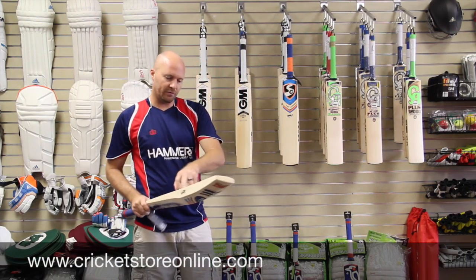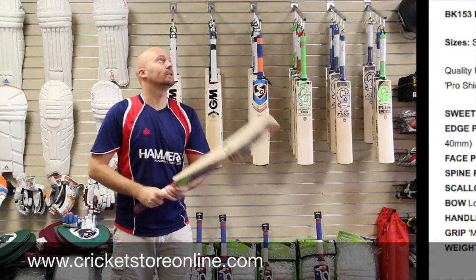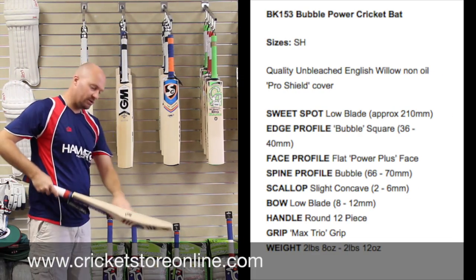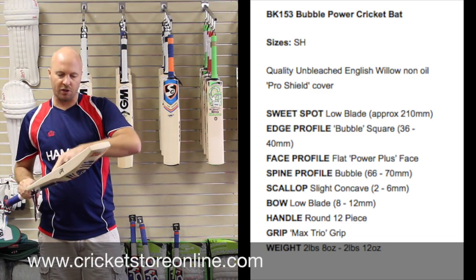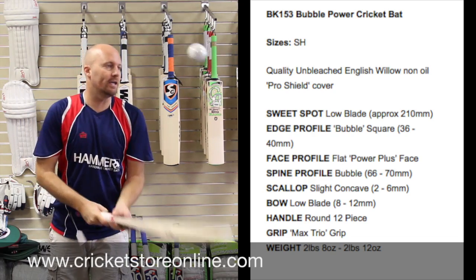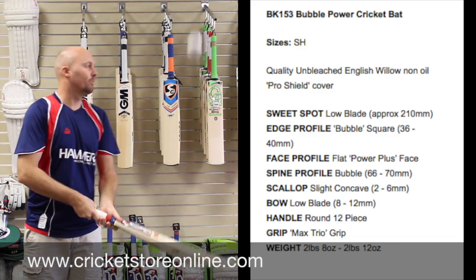This is the Bubble Star — so this is about a grade 3 English willow. Ping is good. You have fewer grains on the Star though, so it's going to take you a little longer to knock in. This is the Bubble Power. Now the Bubble Power has actually got the fake grains on it, so you can't actually see the wood on the face. But still a nice response from the ball and a good ping.